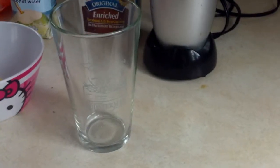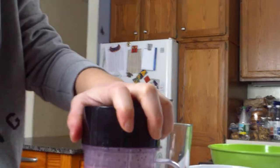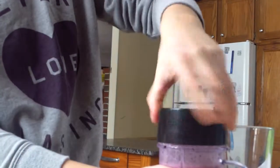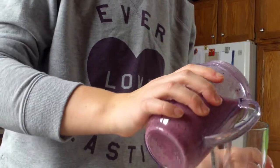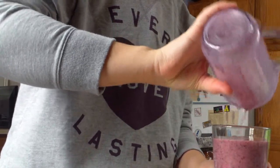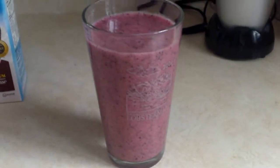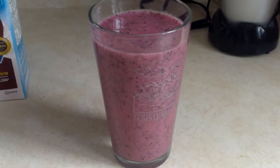You don't want to get a glass. Let's get this lovely stuff. Mmm, it smells really good. And there it is, the Blueberry Pineapple Smoothie. Enjoy!